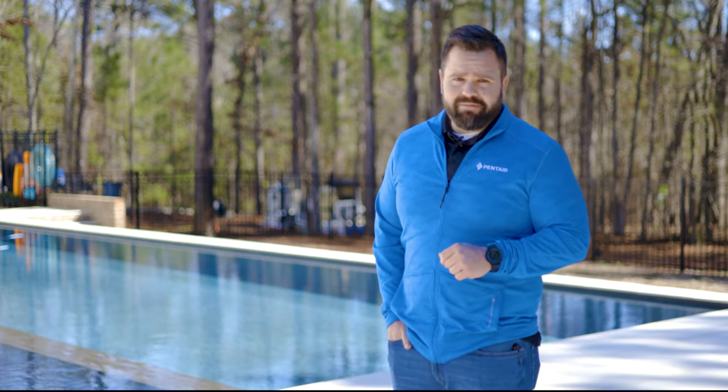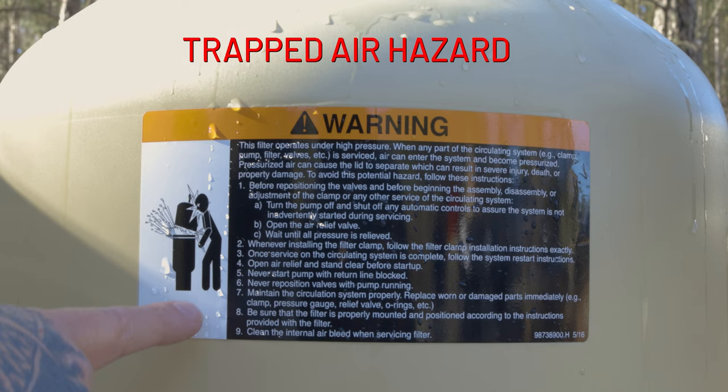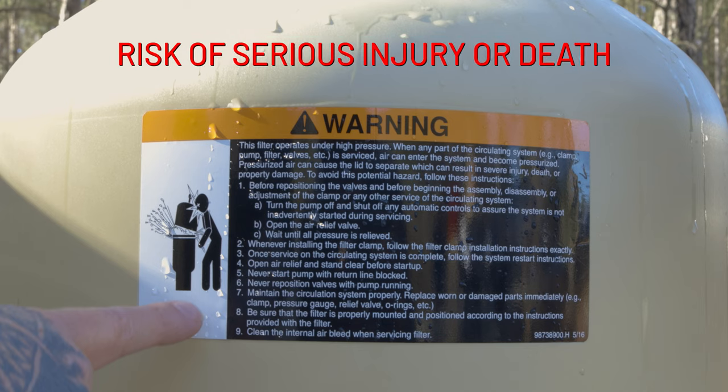Now let's talk about pool safety. Trapped air can present a serious safety hazard in your pool filter. If the trapped air is not released, it will compress and build pressure on the filter lid, potentially resulting in a violent separation of the lid from the base. If you are standing near the filter when that happens, you could be seriously injured or killed.